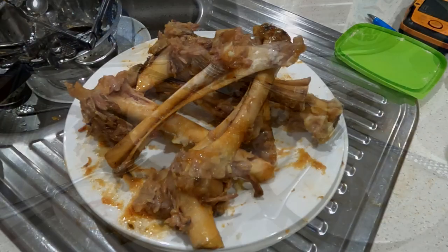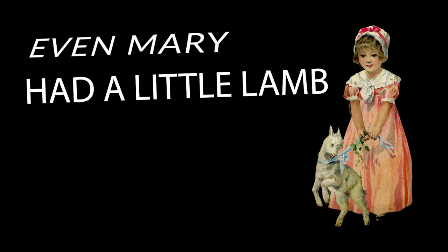This is what it's like 10 minutes later. And just remember guys, even Mary had a little lamb — get out and get yours today. Thanks for watching.